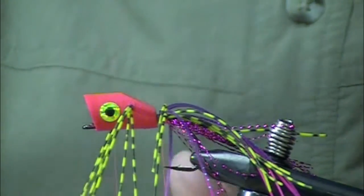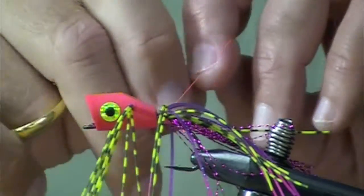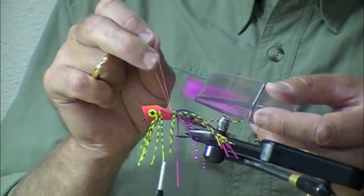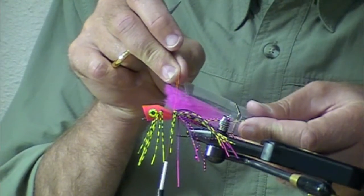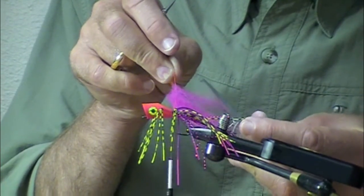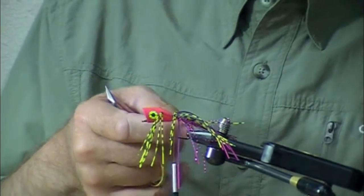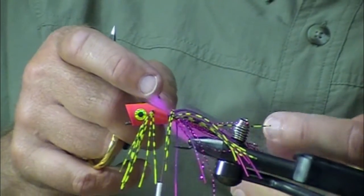I'm going to use a Petygene Magic Tool — this is actually the Magnum Tool; I prefer the smaller one, but this happened to be what was on the peg this morning. If I put a little dab of dubbing wax in there it might help. Using my shepherd's hook — okay, there we go — I'm going to spin this up.